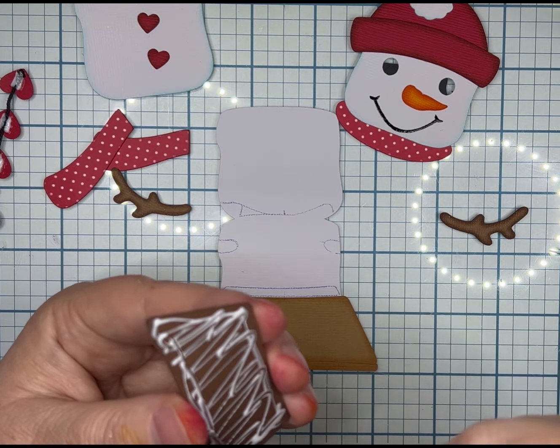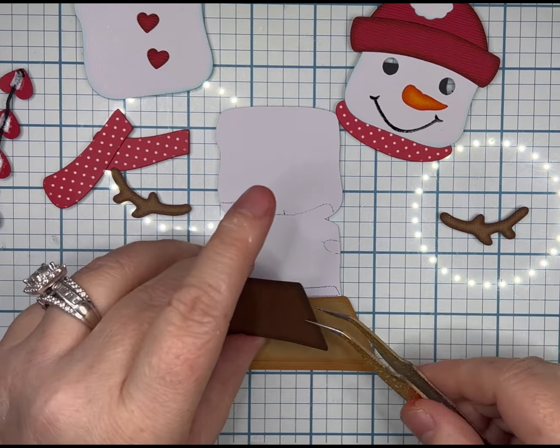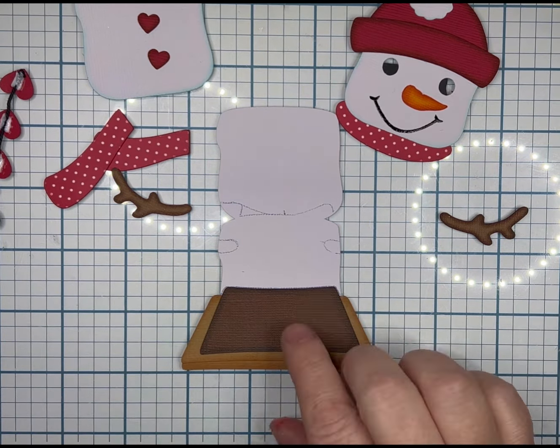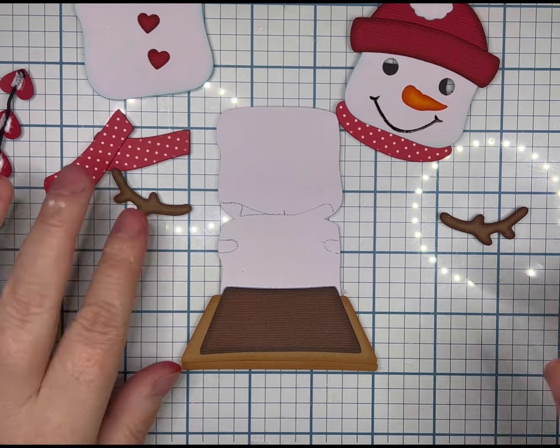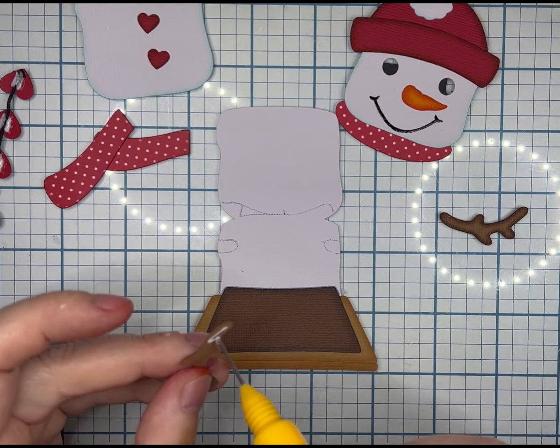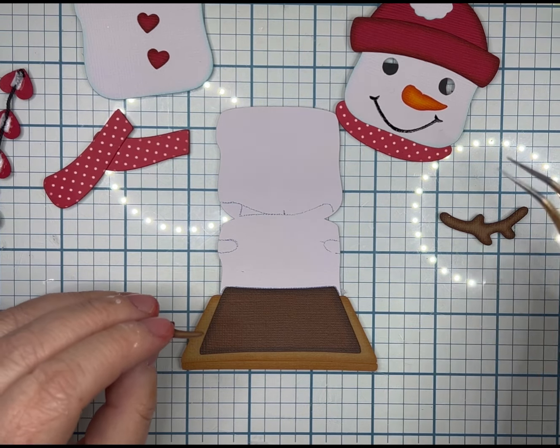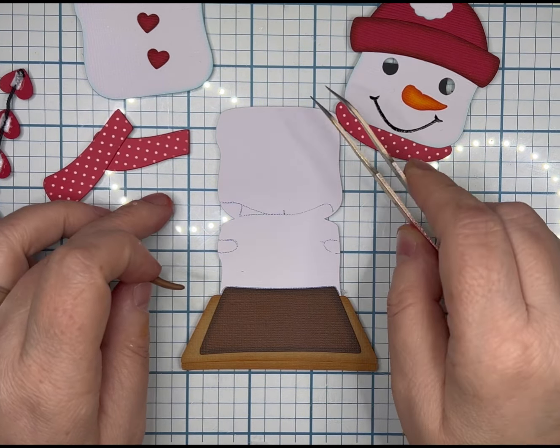I just sized it where I thought it looked okay, because there is no marker for it to be right or wrong. I did use American Crafts Textured White for him, and his arms are going to be American Crafts Coordinations Java Bean.